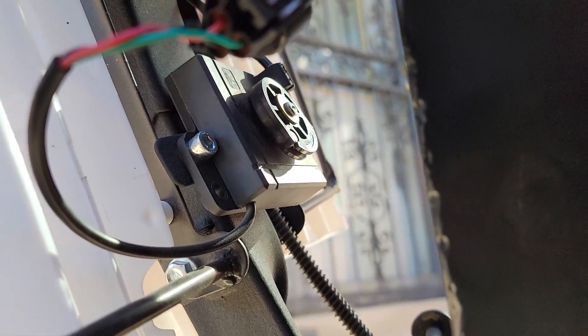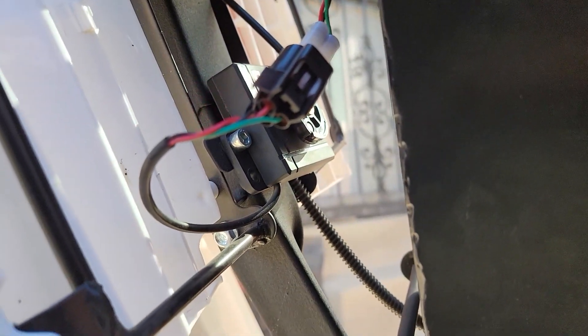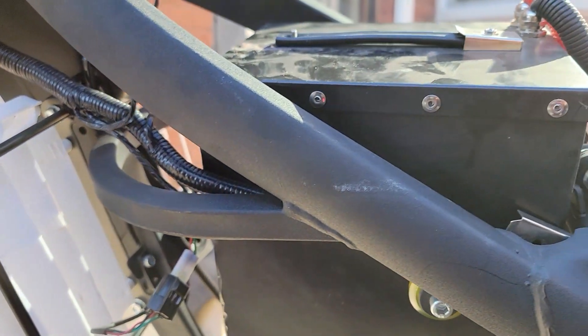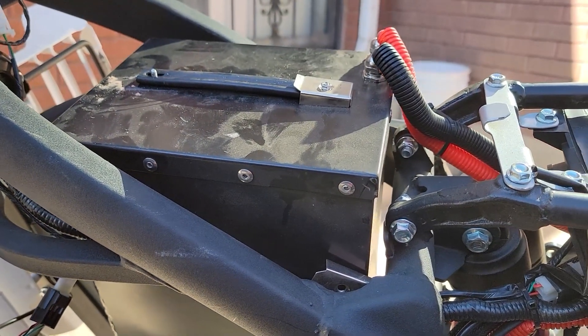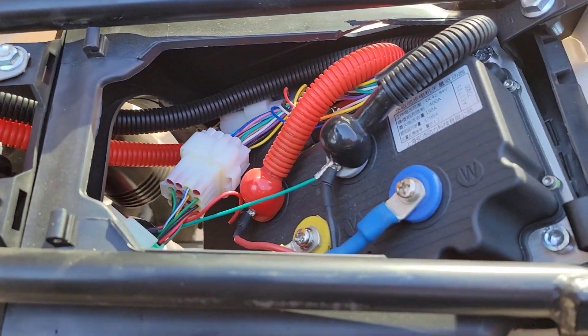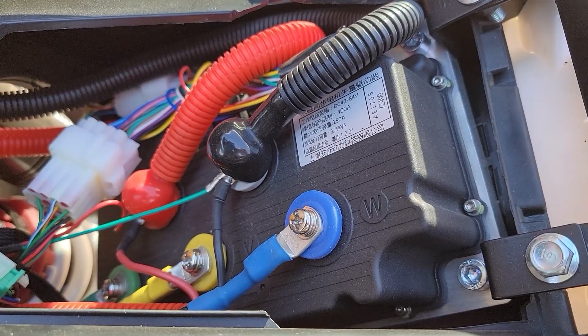Lower down, this is the actual potentiometer for the throttle. When you pull the throttle cable, this wheel twists and goes through this cable clip. That cable clip wire goes back into the main harness and travels all the way back to the controller. I'm wondering at some point if I'll have a throttle issue just because of where that's positioned and exposed.